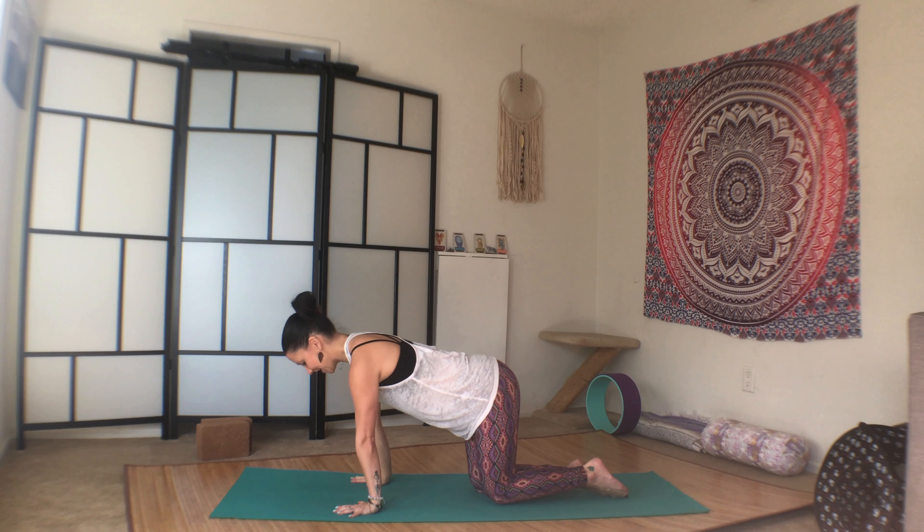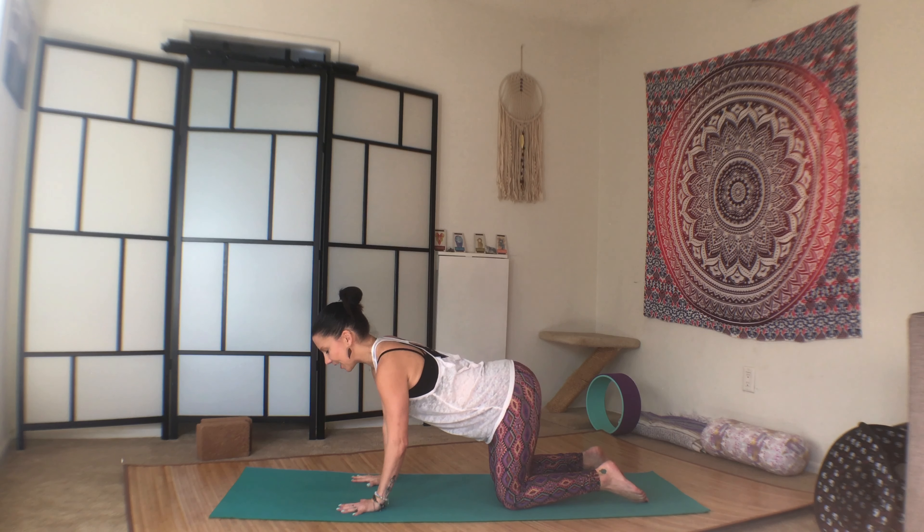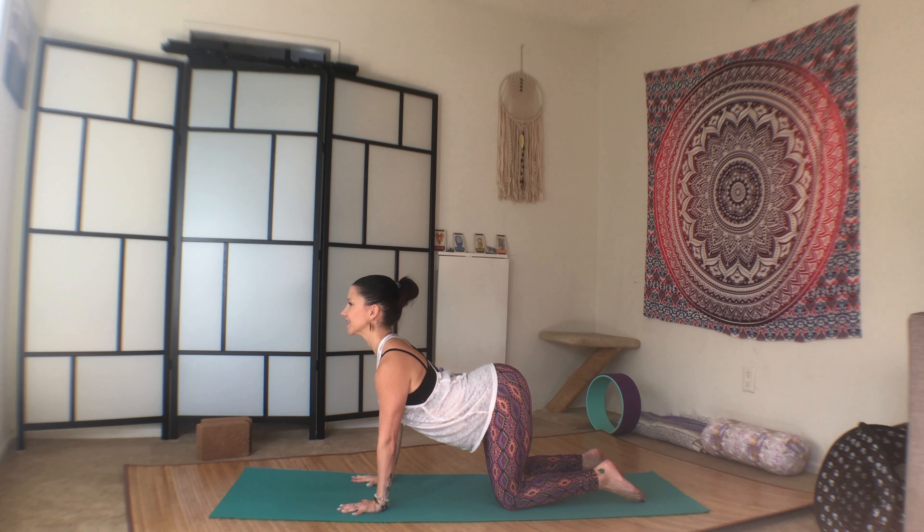Namaste! Welcome to day 27. Let's begin in tabletop. Hands under shoulders, knees under hips, and a few rounds of cat-cow at your knees.